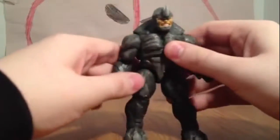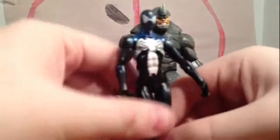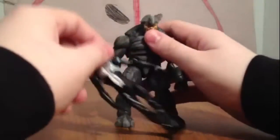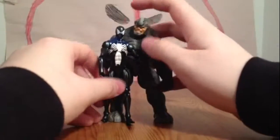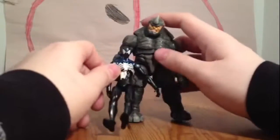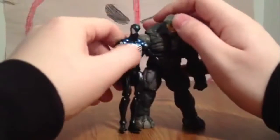I'll stand them up completely to show you a size difference. Here he is next to the new black-suited Spider-Man. As you can see compared to him, he's pretty small. I personally think Spider-Man's top of his head should be right about here — so about this big. I understand what they're trying to do with the scale, so it's not perfectly in scale.